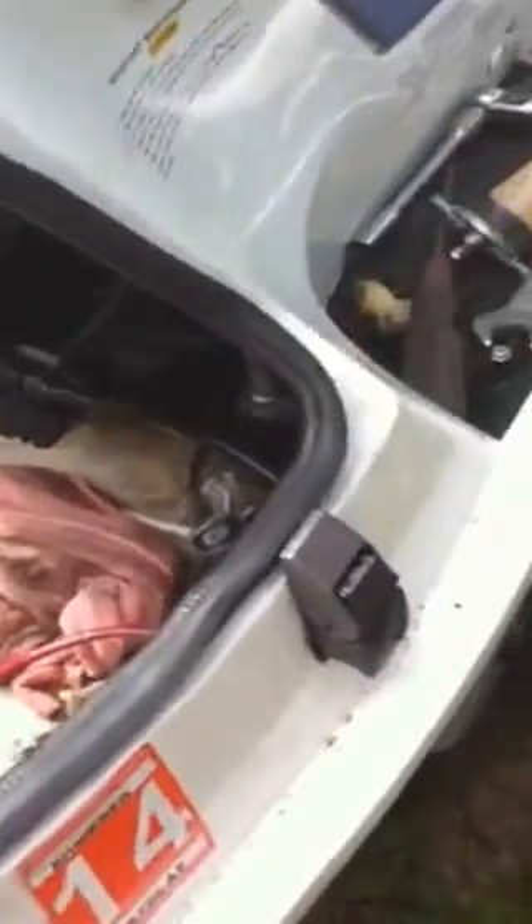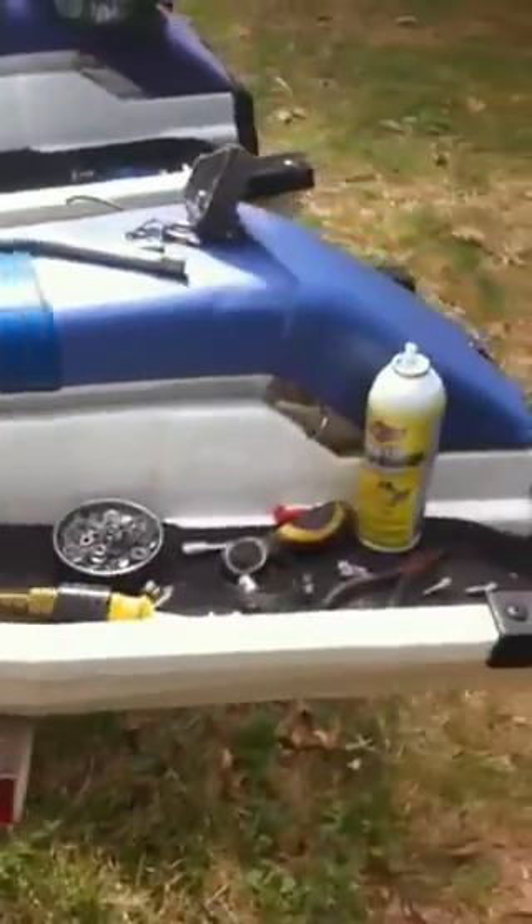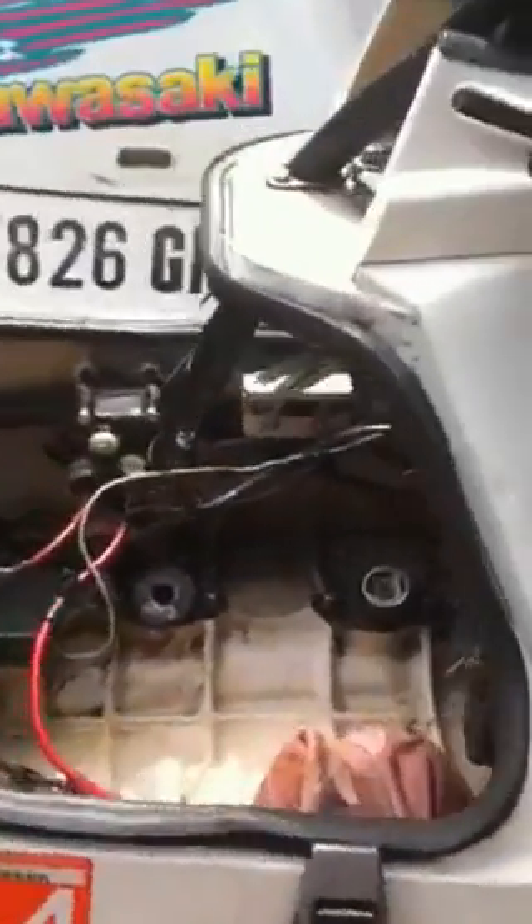I'm rebuilding a 1989 Kawasaki X2 Personal Watercraft jet ski. Today is about day two. I've removed the engine because I had what is believed to be a lean seizure caused by a crankcase leak.